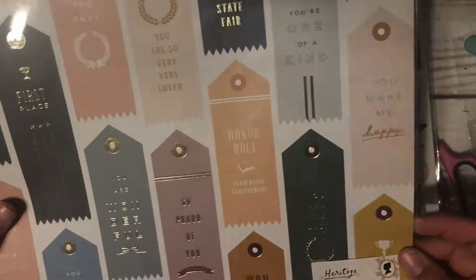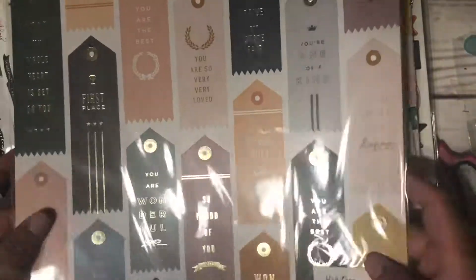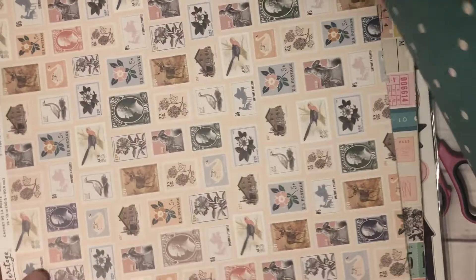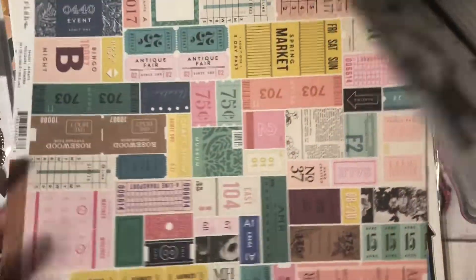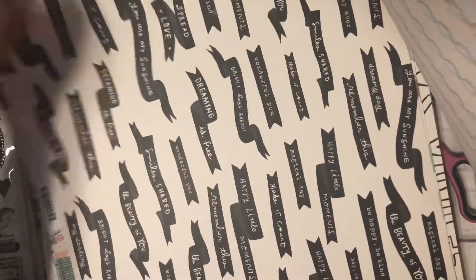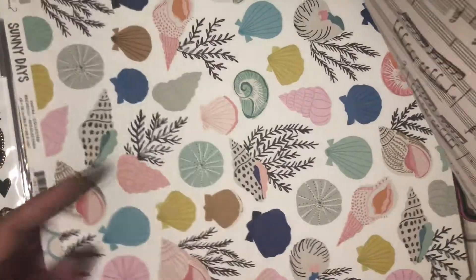These were some of the singles I got. I got the specialty paper from Heritage — it's like ribbons. I also got these to fussy cut, and the postage one I wanted to fussy cut as well. I just wanted to cut them to have extra ephemera.